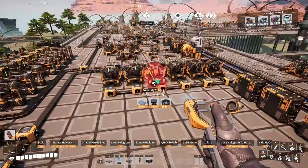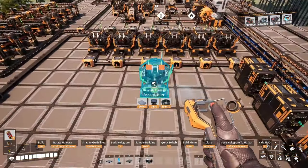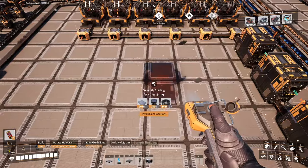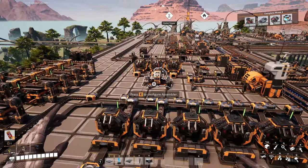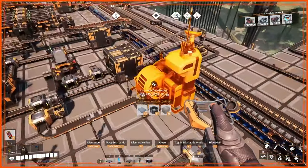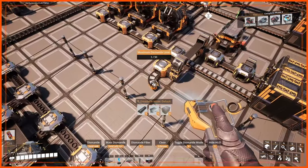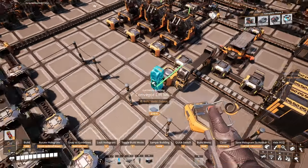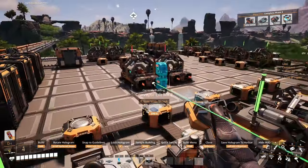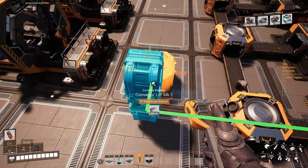We are already making some copper sheets in here, so I'm thinking we can bring that line in here, and bring the aluminum from there. Let's align this one here. We're gonna grab that recipe, put it in here, delete this one. This is the excess of aluminum sheets — instead of going into that sink, it's gonna come forward with the lift. It's gonna have to be a mark two, bring it up like that.